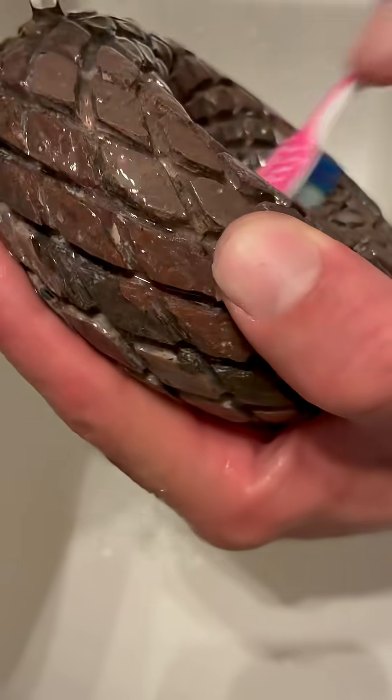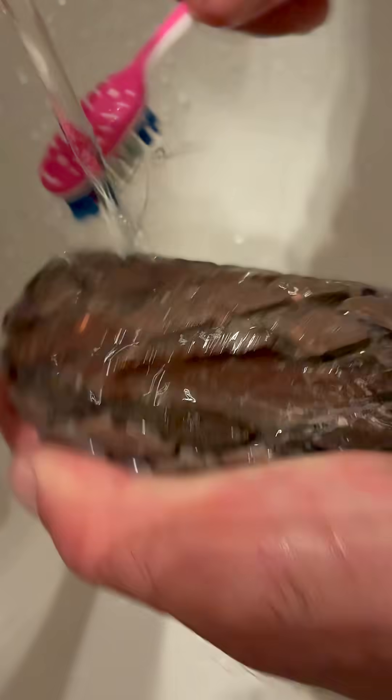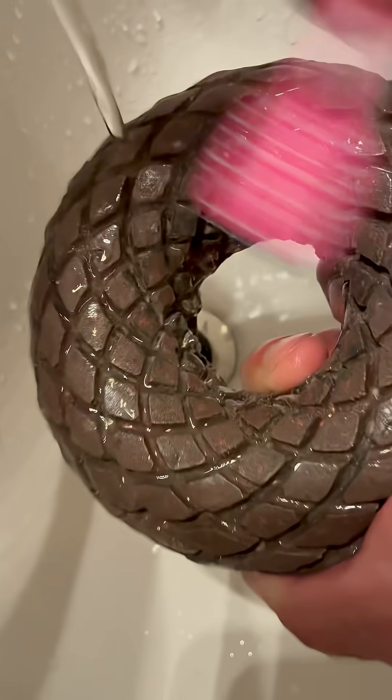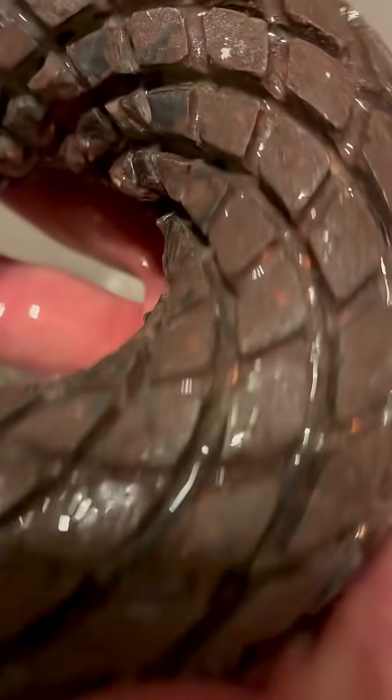Just take a minute, scrub at it, get all that white dust off. The toothbrush also helps shine it up a bit where you scraped it. And done with it — perfect, don't shut it off.